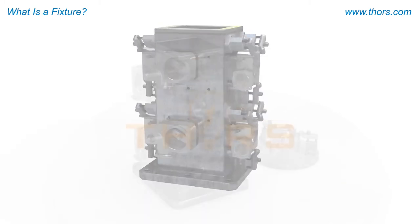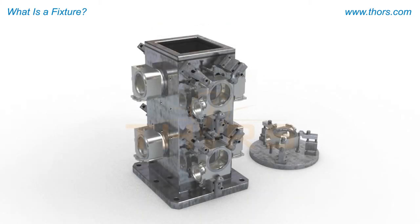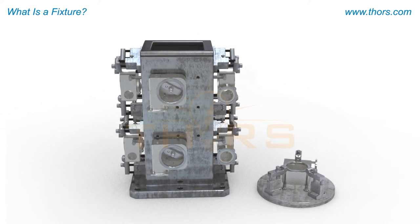Like many processes involved in mechanical engineering, fixturing is an extremely important step that must be performed correctly in order to maximize profits and efficiency.